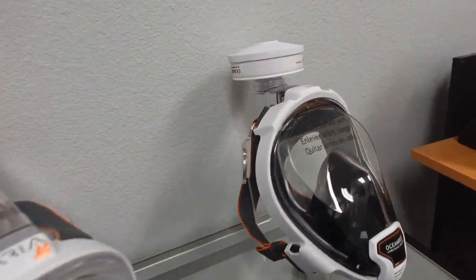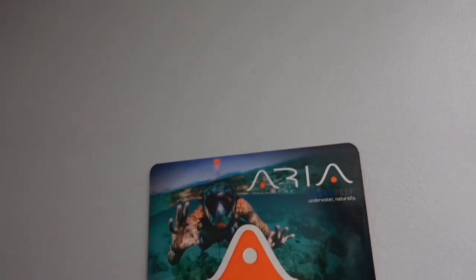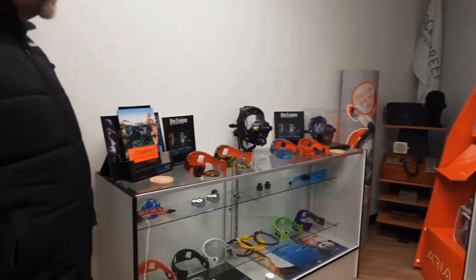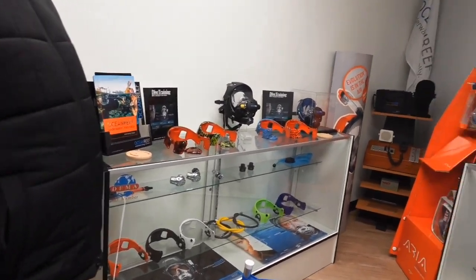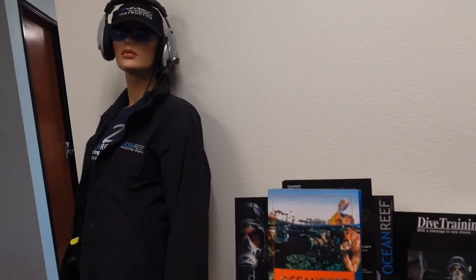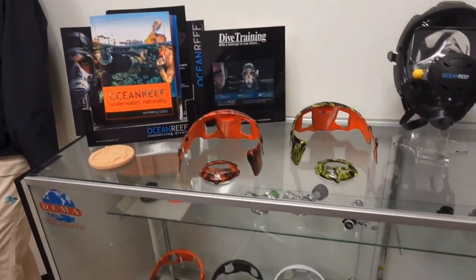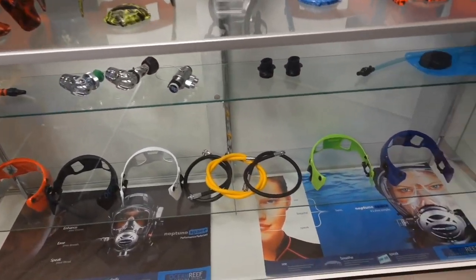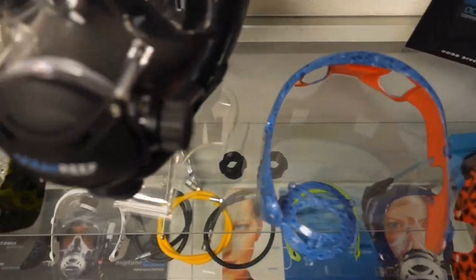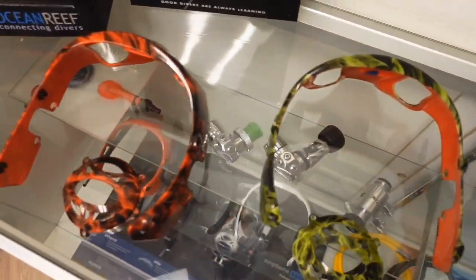We also have our actual booth display here for the Aria. Usually customers when they buy, they like to buy this little booth and put it in their dive shop. And here we have all the accessories — the extender, space extender, the extender frames. We've got some hydro extender frames right here. These are pretty cool.